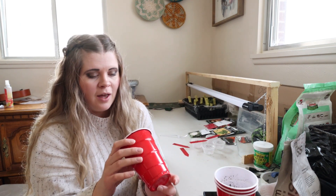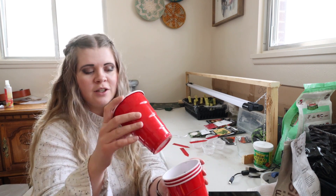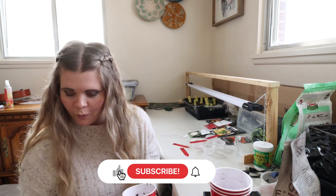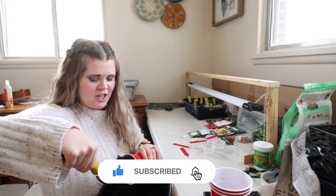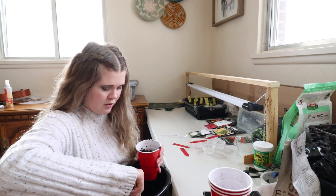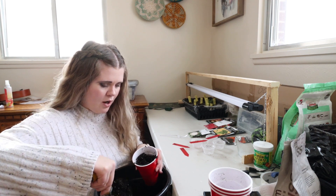I just have these solo cups — they were used from years past so they already have holes in them. We're just going to be taking my soil here. It has been pre-moistened so I don't need to be working in a whole lot of extra water.